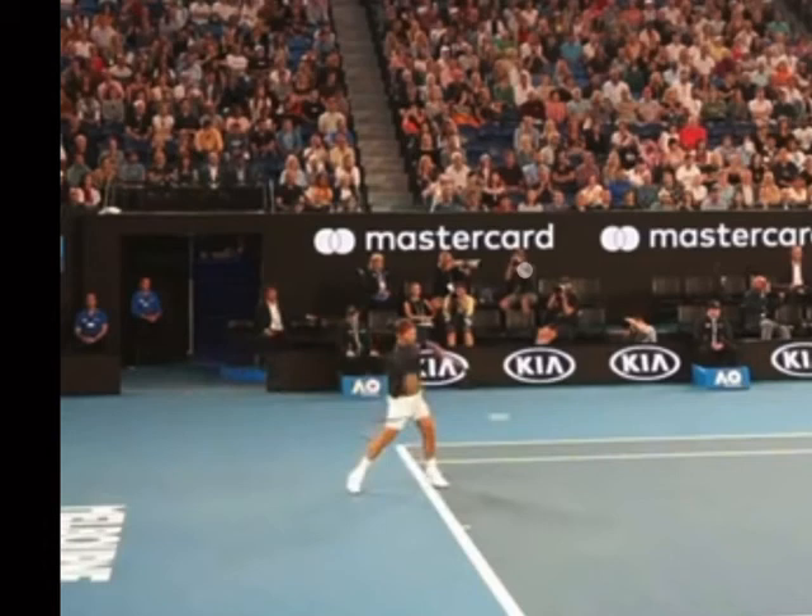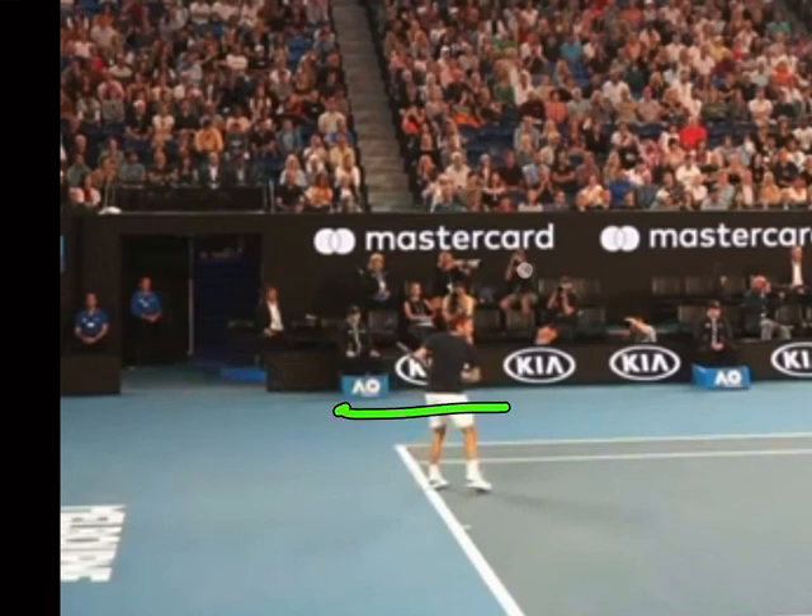Use your entire body — push up and out with the legs, which uncoils the hips. Initiate those shoulders early, and by the time you're making contact your body is facing forward and your weight is transferring through the shot. That gives you power, stability, and control.